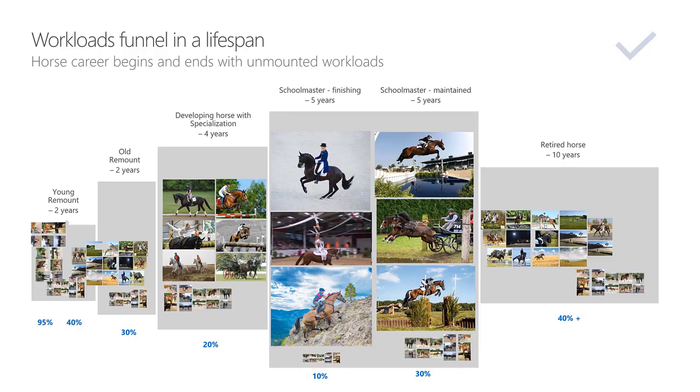We must train horses in all workloads and give breeders feedback on weaknesses to help breeders avoid them in the future. This is how the workloads funnel looks in a lifespan. The percentages at the bottom indicate how much training time to allocate to unmounted workloads. You can see that 10% unmounted is the least proportion during the schoolmaster finishing year — that makes sense, because that is the time where we push the horse's performance to the limits in a selected discipline. But before and after the schoolmaster finishing stage, we allocate more time to unmounted workloads.